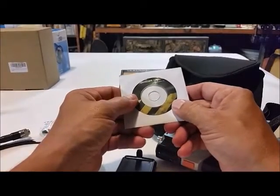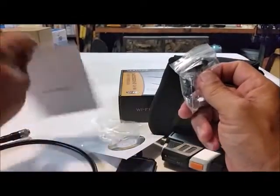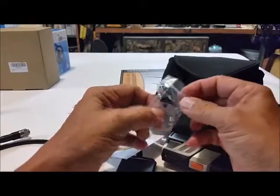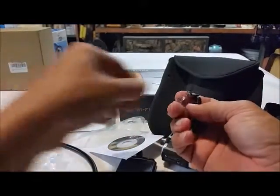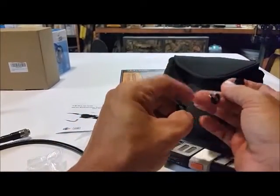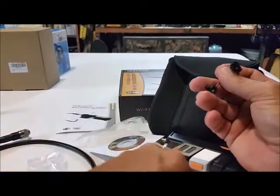Here's where your scope hooks up to. There's the program disk, application CD, attachments, and manual. It has three different attachments, I believe. You have a hook — so if there's something down in there that you can't see, you can see it with the camera and direct the hook off the front of the camera to hook it and bring it back.